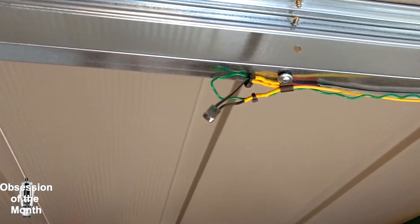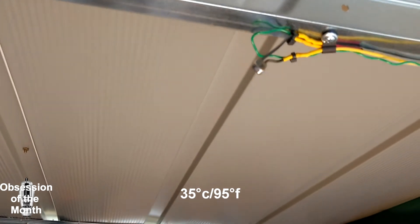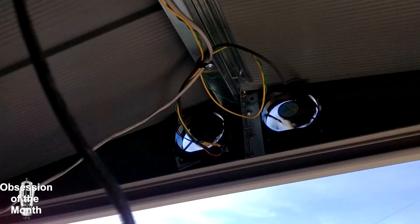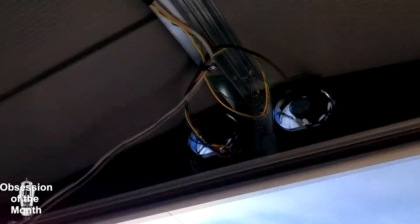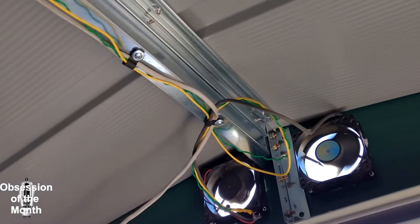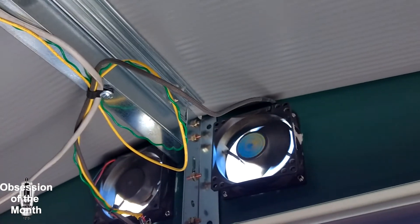I have this thermal switch — it's normally open and won't turn on until the temperature in here gets to around 85 or 95 degrees. I manually warmed up the switch with residual heat from a light bulb, and as you can see, the fans are on. They should go off in a second or two as it cools off — I'll speed that up by touching it to this metal to dissipate the heat. And there they go.